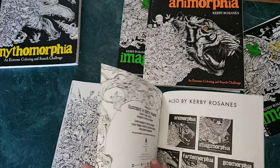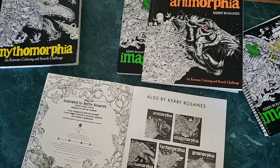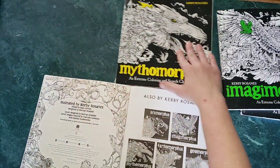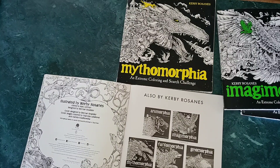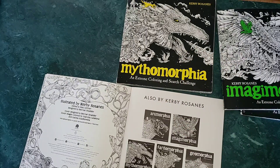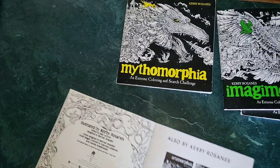There's the fox — it was a double-page spread and continues to be a double-page spread here. The jaguar is one I'm glad they redid. So as you can see, here are the other books: anamorphia, imagomorphia, mythomorphia, and then phantom morphia and geomorphia, which are both quite a bit thinner than the bigger books.